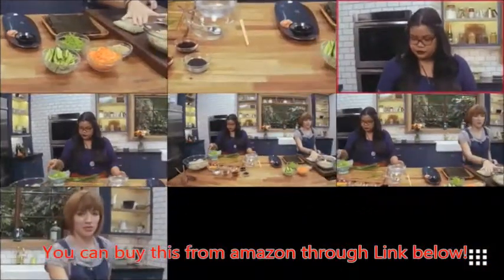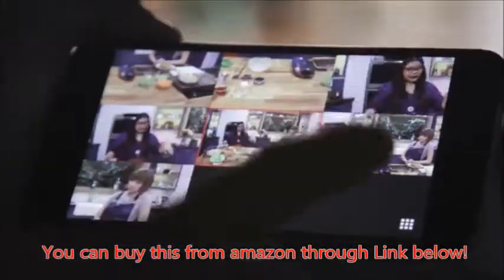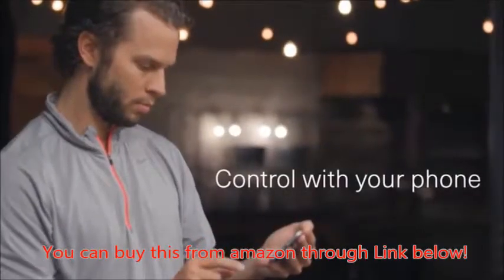So first up, with the sushi, I want to take you down here. I've got some prepared soba noodles — they've been drained and cooled. I'm going to add in a little bit of rice wine vinegar.